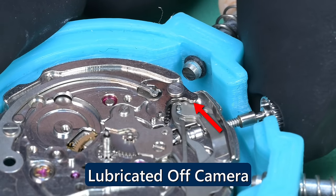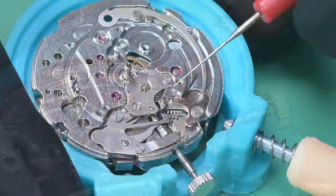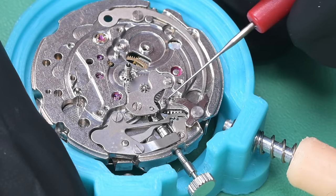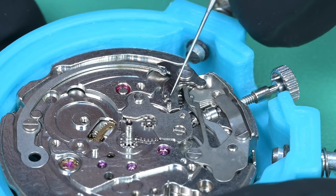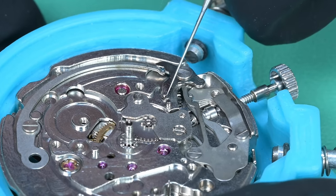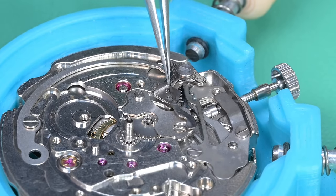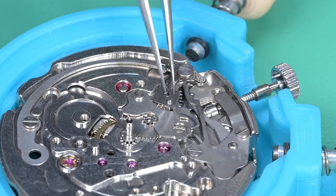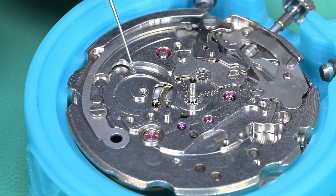There is one lubrication point I forgot to get on camera — the back side of that setting lever to the day jumper lever — but it did get done. My camera had died at one point. This is the day and date quick-set lever; when you push in the crown, this is the lever that engages the day wheel or date wheel to change those. We lubricated those posts.